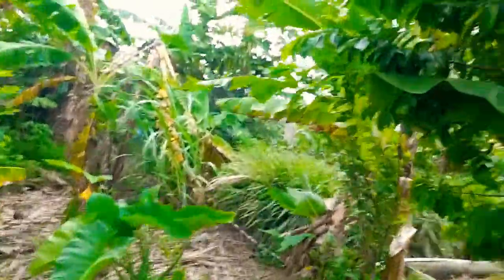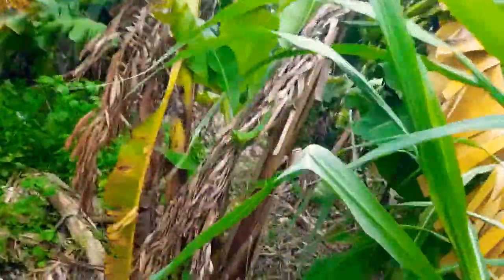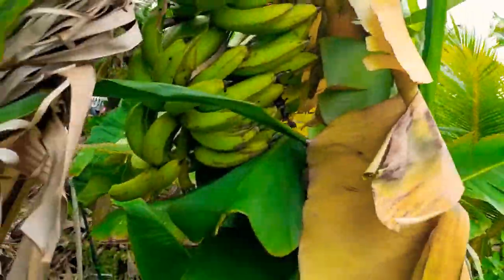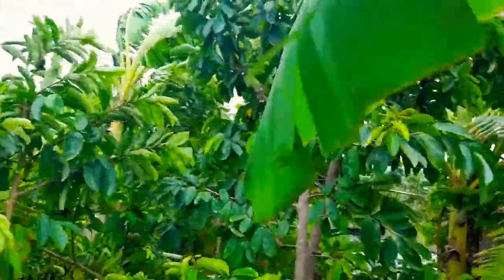I'm going to show you some more damage so far. Look how the banana dropped — it's going to snap at the top. This one I'll have to get to in a bit. Look at my trees out here, and the sad thing about it...